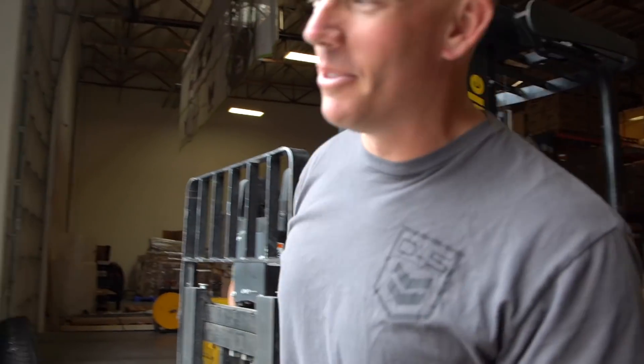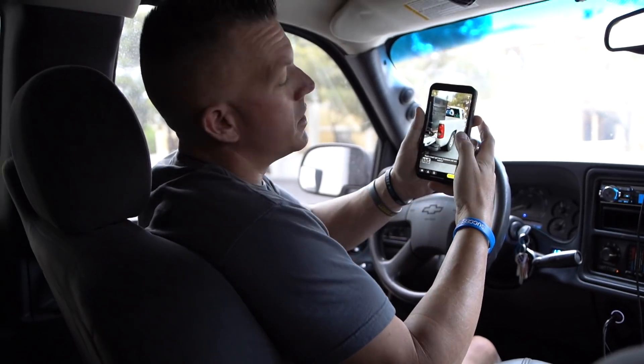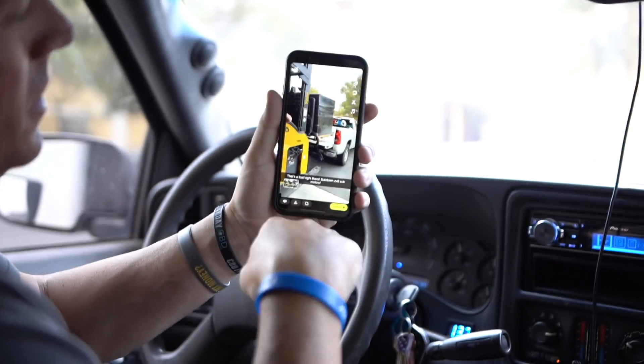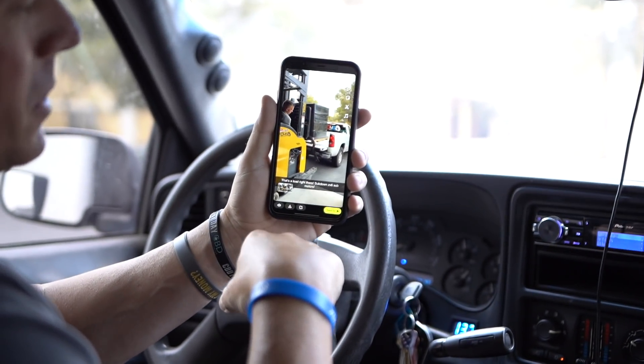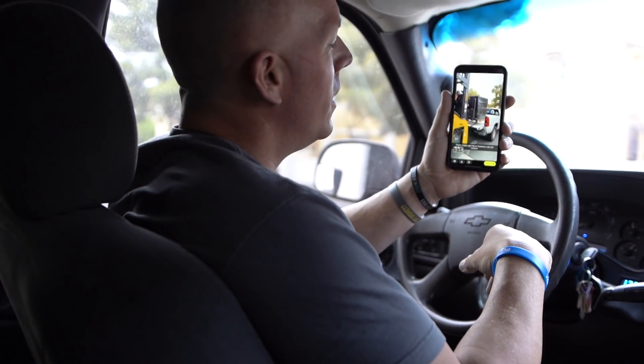That thing is sagging. I'm doing a Snapchat video real quick of putting the Sundown ZV6 motors in the back of the work truck. Putting that 3,000 pounds in the back of here was pretty tough. We're going to head over there and drop these motors off, so we'll see y'all in probably 10 minutes.